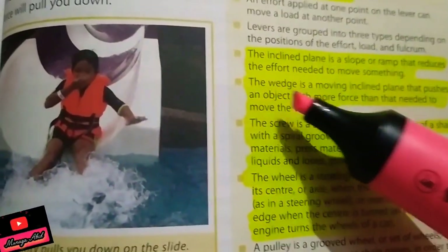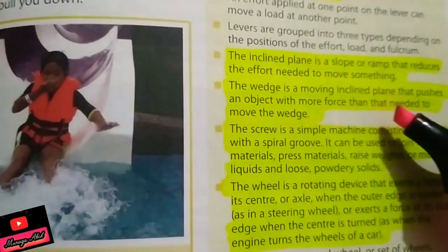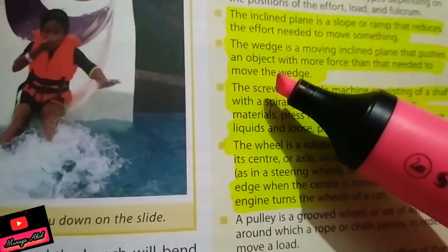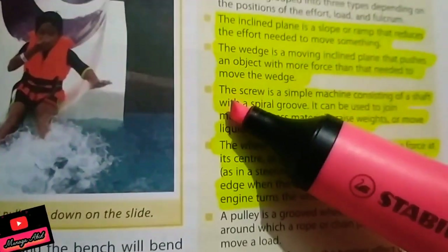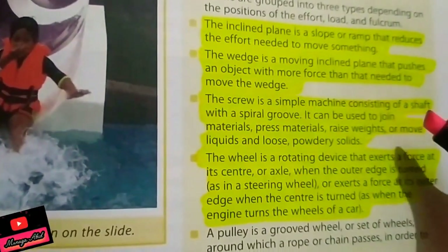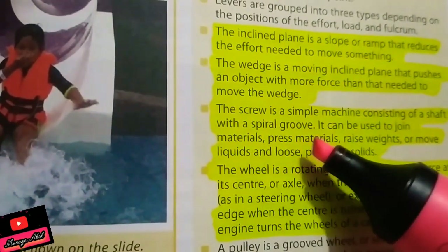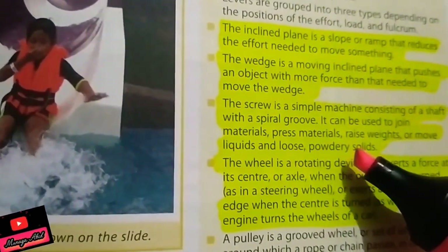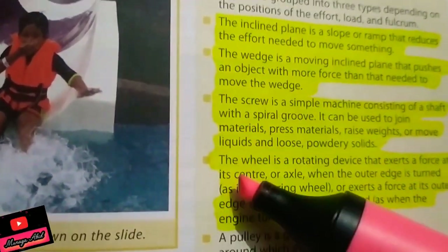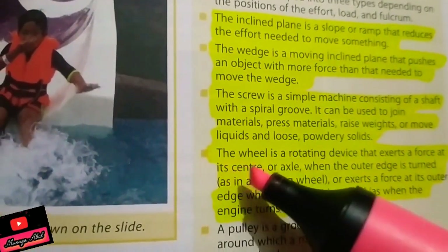A wedge is a moving inclined plane that pushes an object with more force than that needed to move the wedge. Types of wedge include cutting sharp knives and other similar tools. A screw is a simple machine consisting of a shaft with a spiral groove. It can be used to join materials, press materials, raise weight, or move liquids or loose solids.